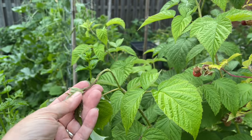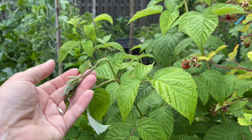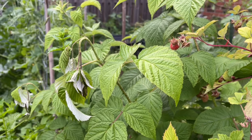Let's flip the camera and I'll show you what the damage actually looks like so you can go check on your plants and see if you're seeing the same thing. Here's what you're going to be looking for: the tips of the new canes — and it's only on the new primo canes, these are the first year's growth. You're going to see the top start withering and flopping over, and that's usually when you're going to notice that something is going on.